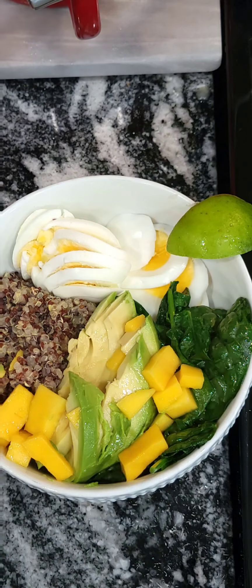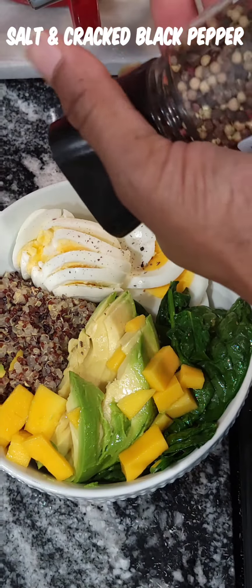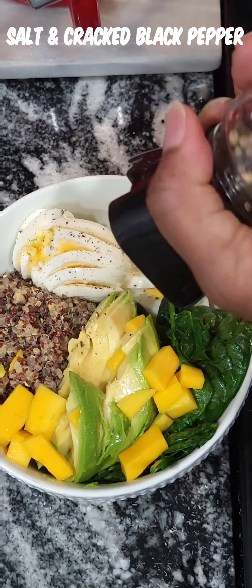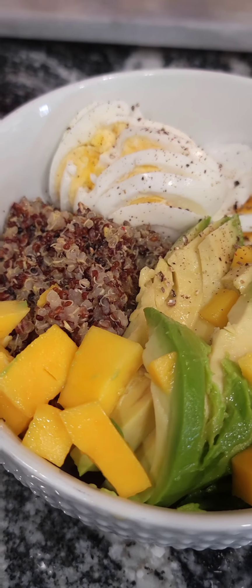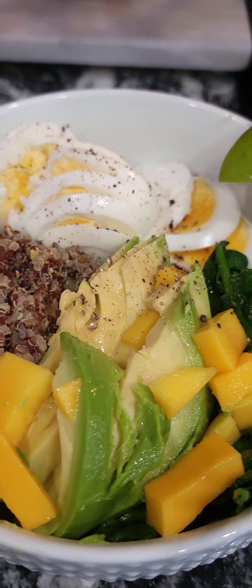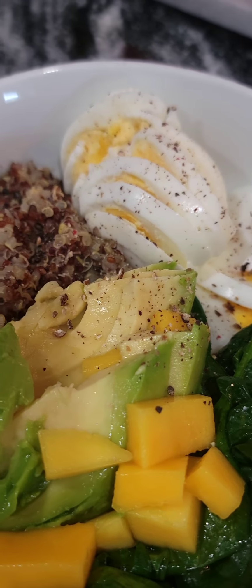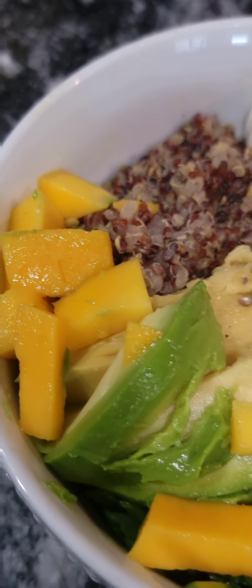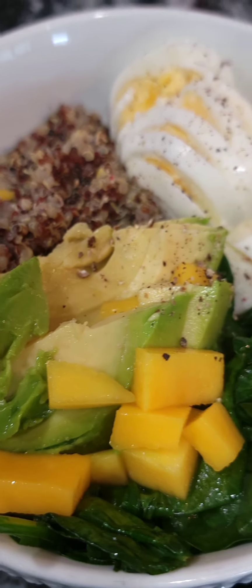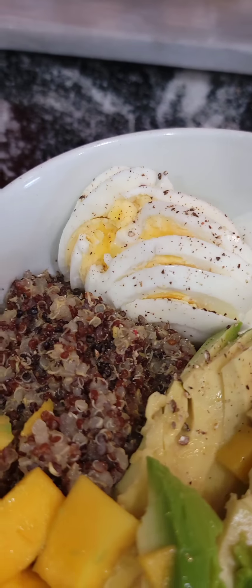When you squeeze that lime over it, it sets it off — I promise you it sets it all the way off. I like to use cracked black pepper, not just the regular ground pepper, and just sprinkle a little bit of salt over it. That's it — and it's ready.